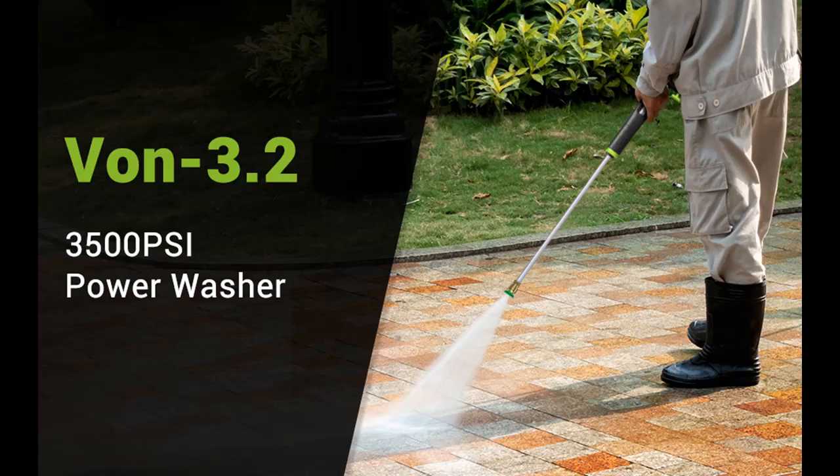The 16.9 oz. soap tank allows you to wash your car or porch with rich bubbles, giving you much better cleanliness.